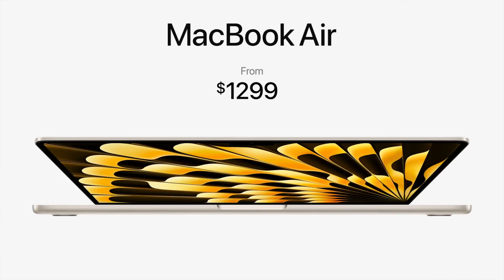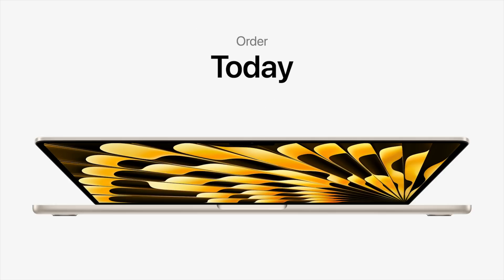The 15-inch MacBook Air starts at $1,299, while the 13-inch version just got a price cut bringing it down to $1,099, and the M1 model is still available for $999. This allows someone who wants a Mac laptop in the 15-inch range to spend $1,300 rather than having to pony up $2,500 for a base-model 16-inch MacBook Pro just for the screen size.